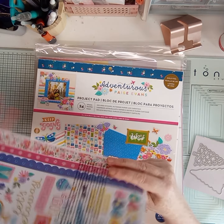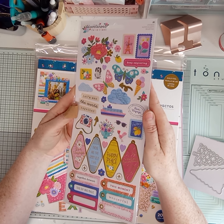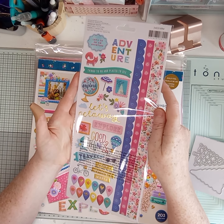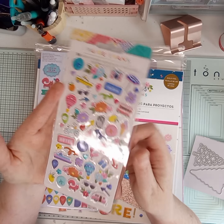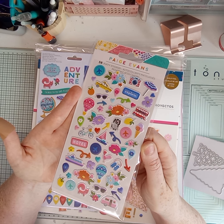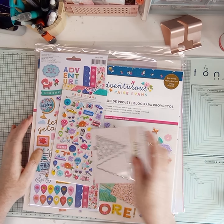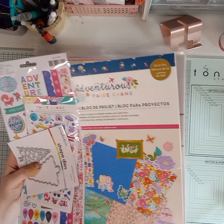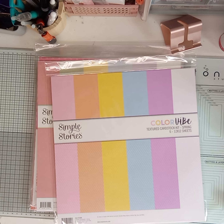I also got the sticker set - let me just try and get the glare off them. And then I added the puffy stickers - just how cute are puffy stickers! So cute. Honestly it's just on top of everything.